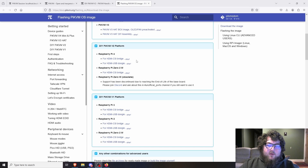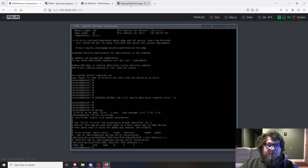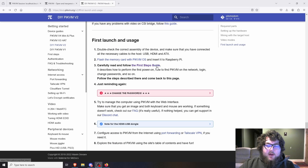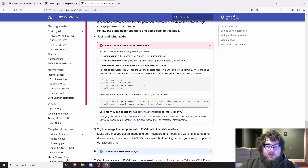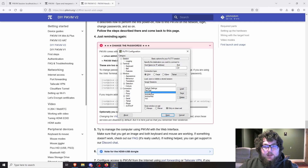After you grab the image, just flash it onto a micro SD card, put it in the Pi, power it up, and you're all set. The Pi should come online and you should get the Pi-KVM portal.